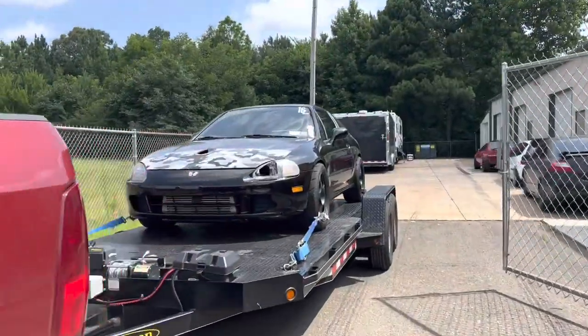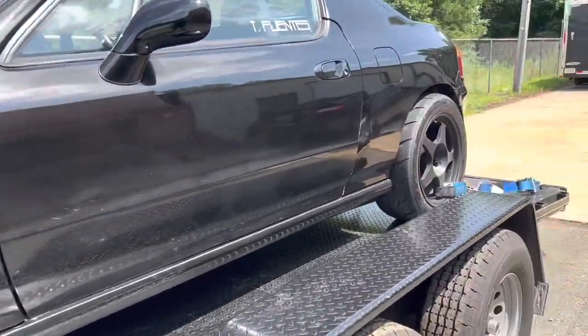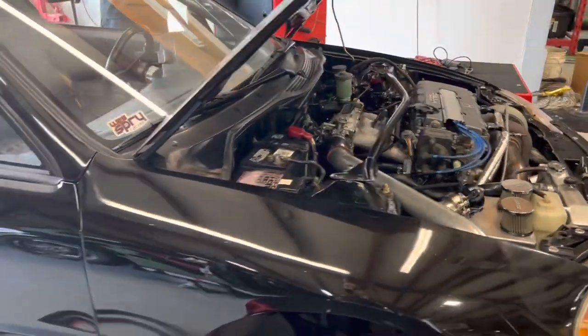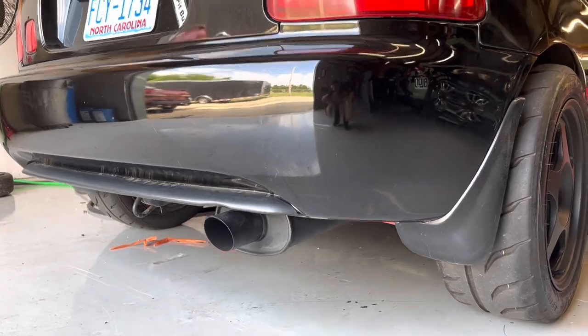All right, we've made it down here to West Spry Racing's dyno. I'm just going to get this thing unloaded so we can get started. All right, we got Chi over here, got her all strapped down to the dyno. Right now we're going to do our first pull with the full exhaust and see how it goes.